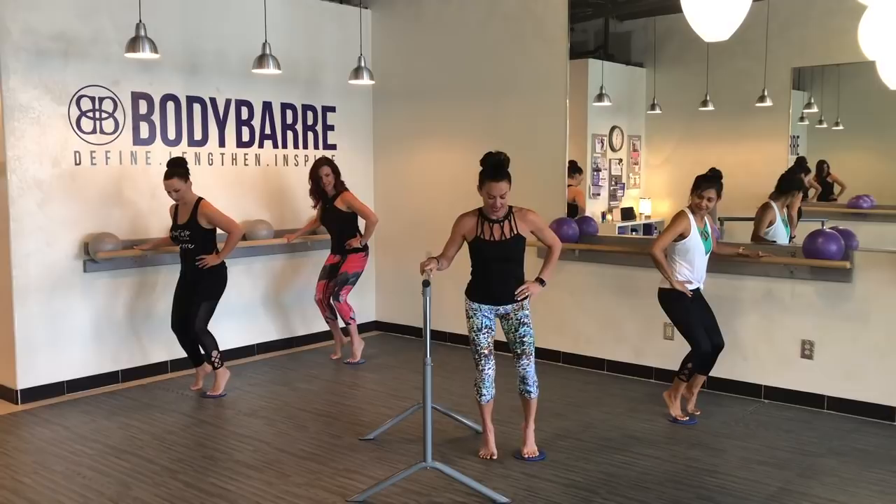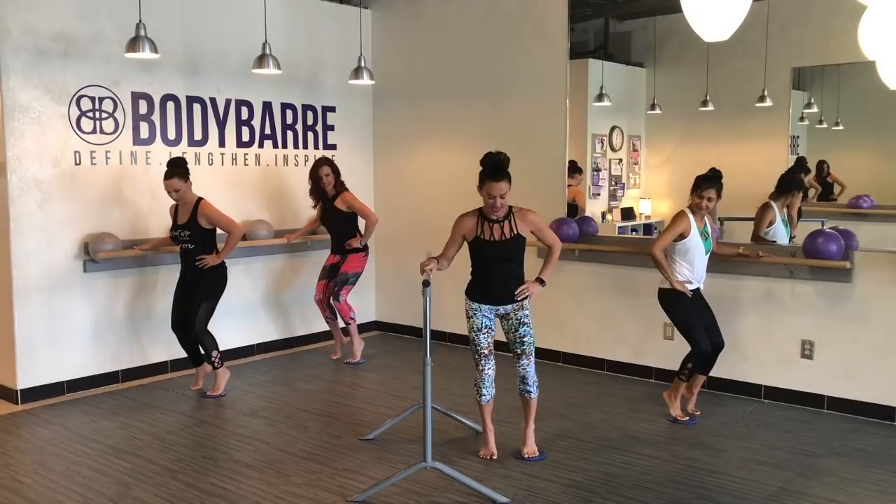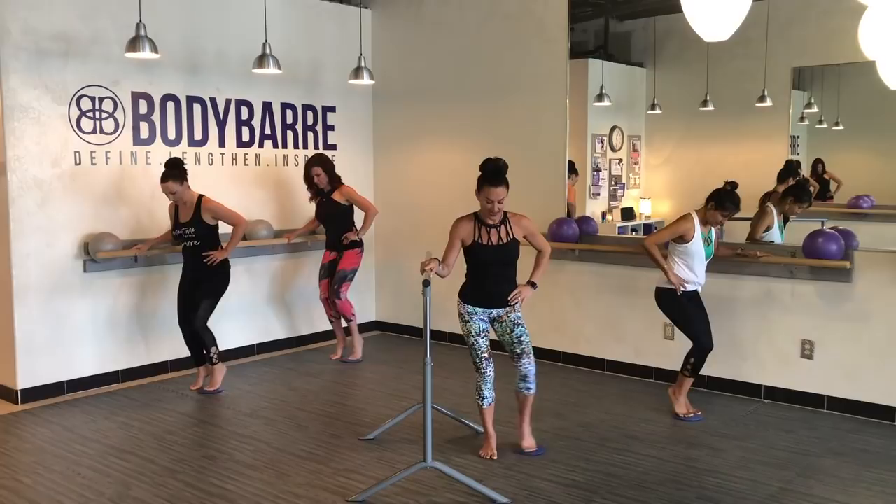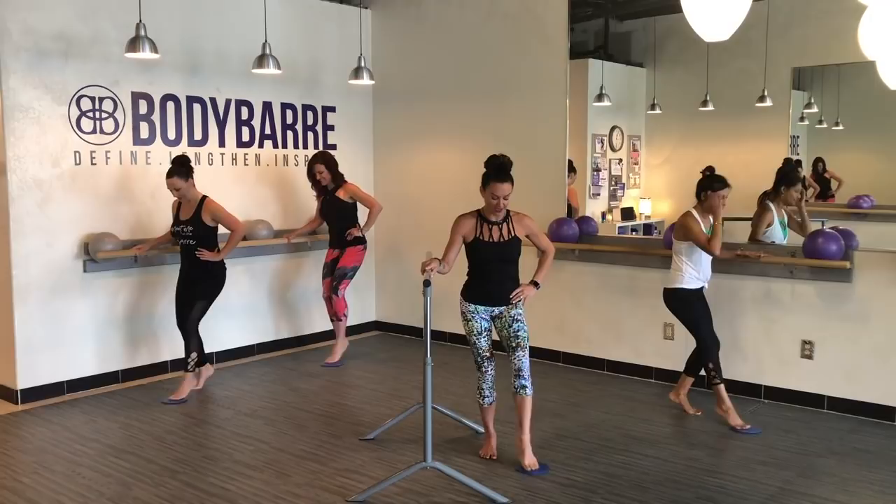Now we're going to take John Travolta — with your inside heel, keep it up here. Take it front, side, back, and side. An option here is to drop that heel — you're welcome to drop that heel. Front, side, back, and side.